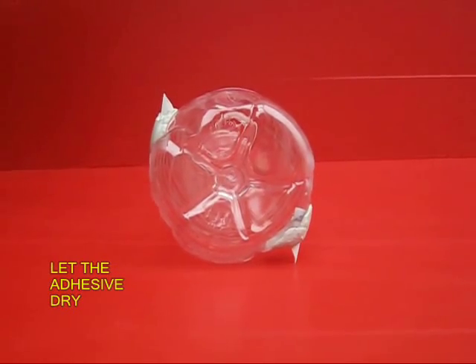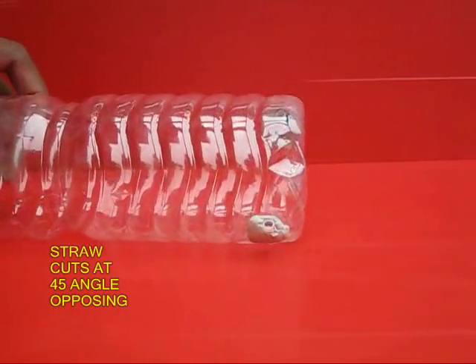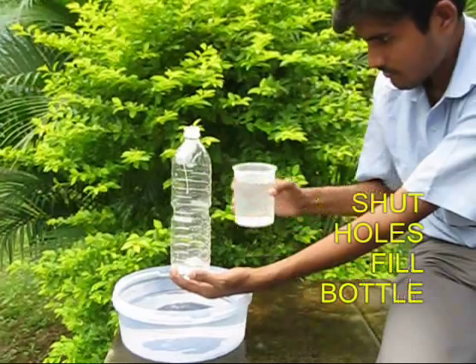Ensure that both the straws are cut at an angle of 45 degrees and they are in opposing directions — this is very important. Let the m-seal dry for a little while, then take a piece of thread and tie it to the mouth of the bottle.